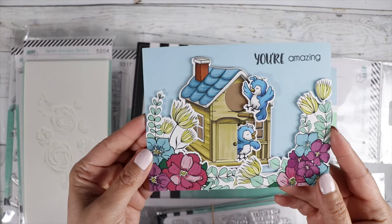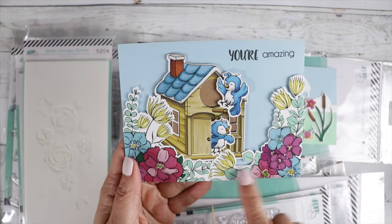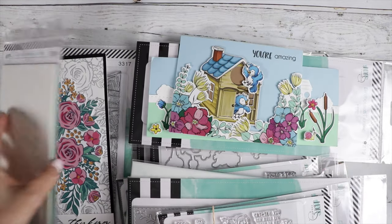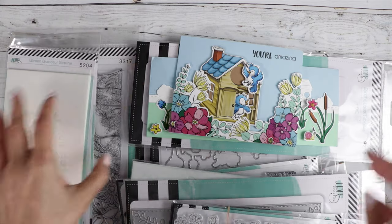Next is this really super cute card — look at that birdhouse! The door opens and look at the little birds, and then also these beautiful wildflowers. That's one of the stamp sets. Let me see which one that was — oh, I didn't show that one yet, it's over here.